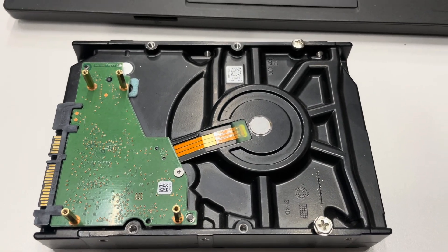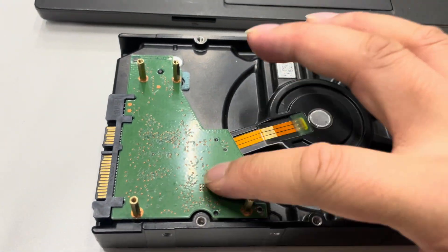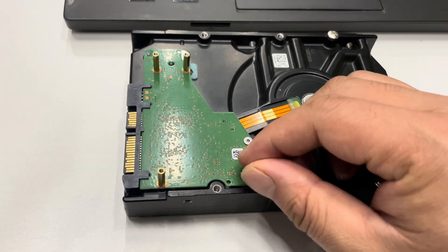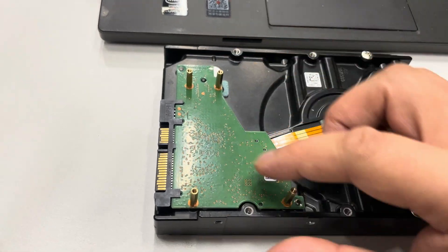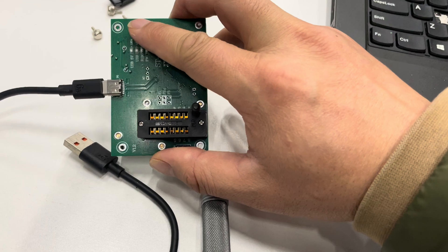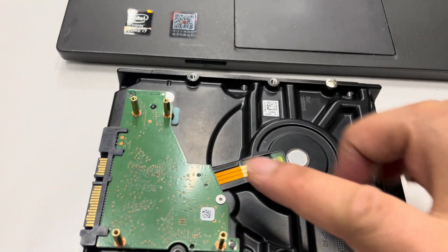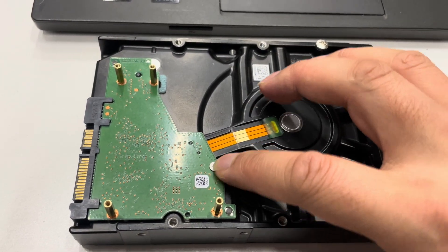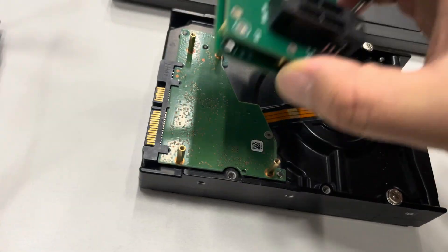We have installed the PCB and fixed it to the hard drive with four screws. We install the adapter by aligning its four holes with the four screws that fix the PCB to the hard drive.